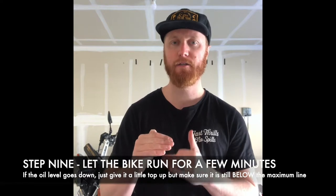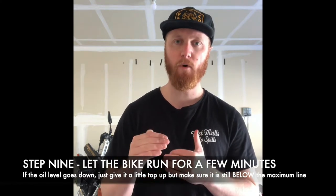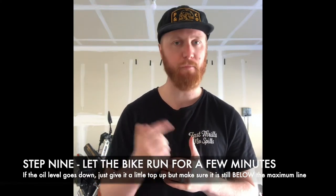Now, if it's come down a little bit, just open up the cap, put a little bit more oil in, top it back up, do the same thing again. Once you're in a place where you're happy, you're good to go.